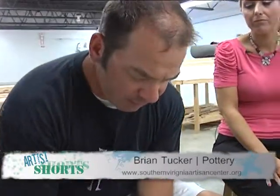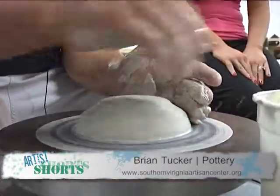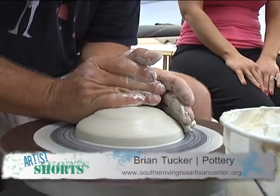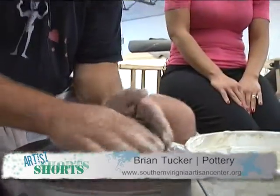Today, I'm going to put together a mix and pour bowl — essentially a type of bowl that you would use to make pancakes or mix up the batter that you would pour, scrambled eggs for omelets, things of that nature. What technique are you using?